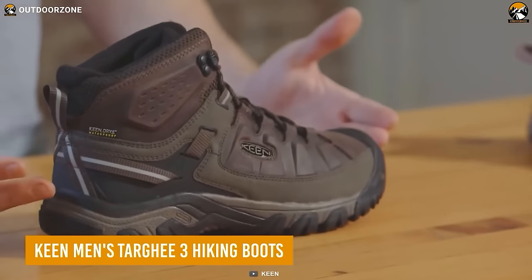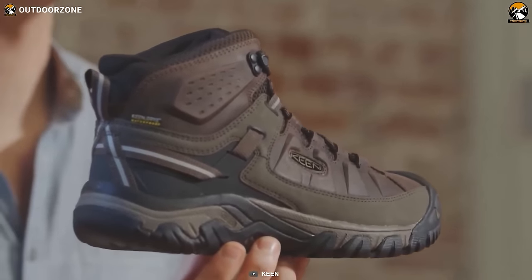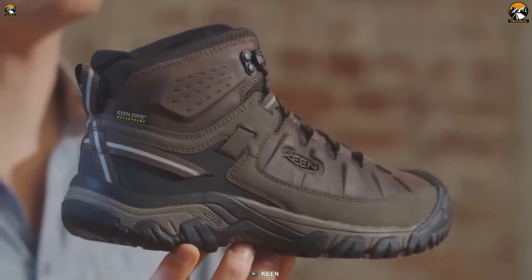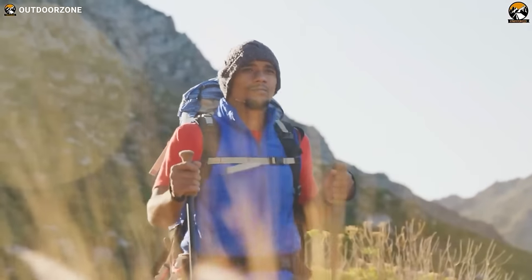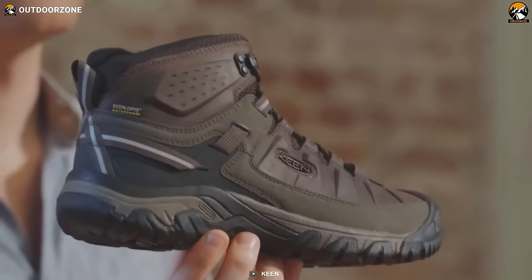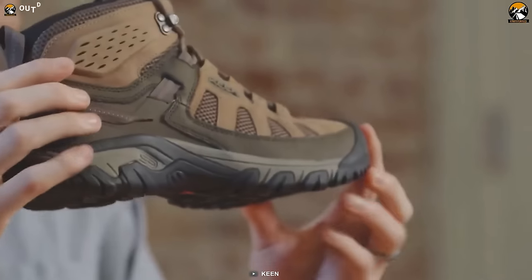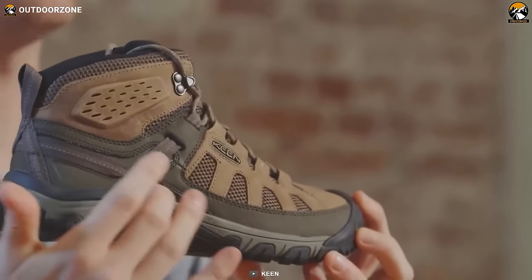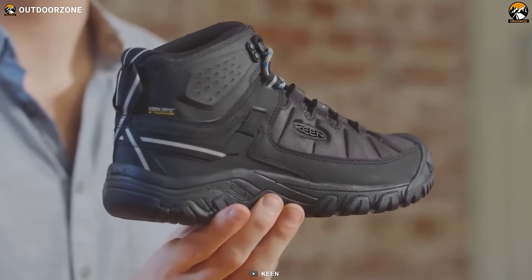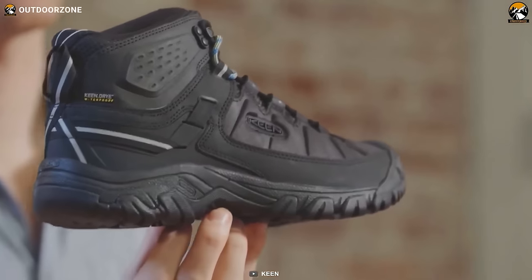Now let's meet the Keem Tarkey 3 Waterproof Hiking Boots, the perfect companion for your hiking adventures. These boots combine exceptional comfort with durability. Unlike traditional hiking boots, these feel more like a pair of sneakers, providing a level of comfort that will keep you going mile after mile. Whether you're tackling challenging terrains or embarking on a leisurely stroll, these boots ensure your feet stay comfortable and supported. They've been thoroughly trail tested for over 15 years, establishing their reputation as reliable and performance-driven footwear. No matter the weather conditions you encounter, these boots will keep your feet dry and comfortable.